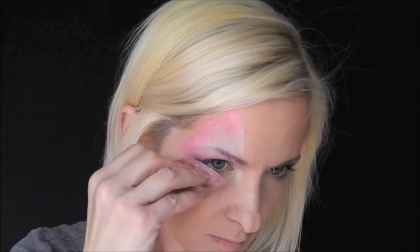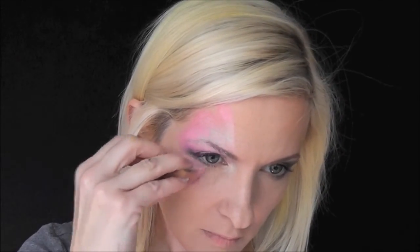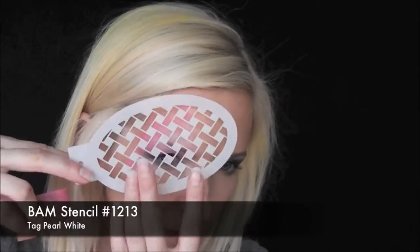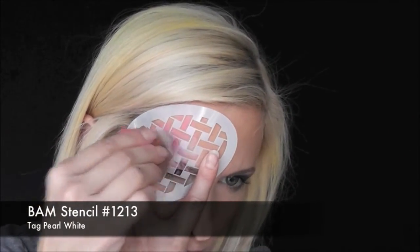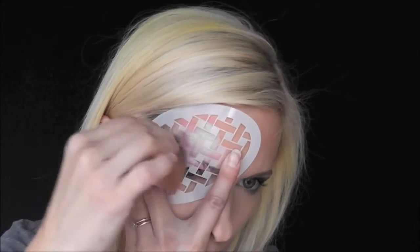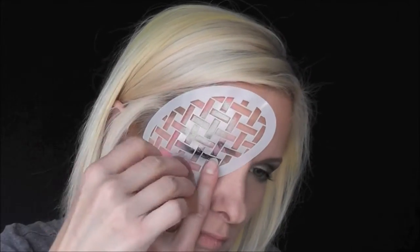Now you'll see me paint the back wing, the wing that's behind the top wing, above that one, and then the lower wing. Then I'm going to use BAM stencil number 1213 with some Tag Pearl White on my sponge, just to give the wings some interest underneath the line work.